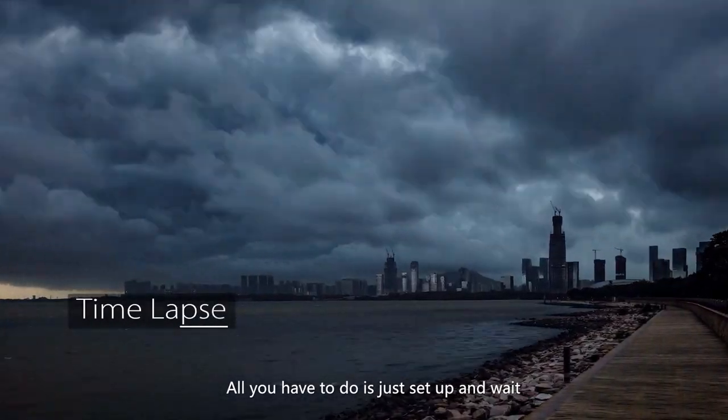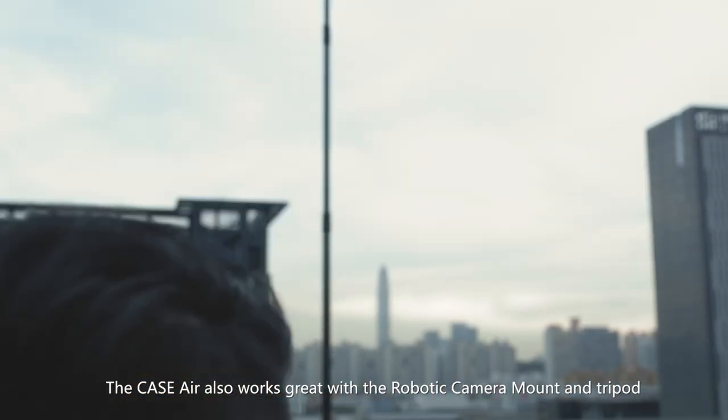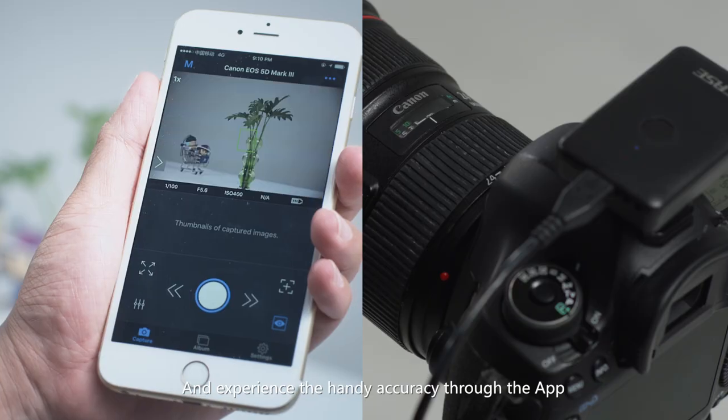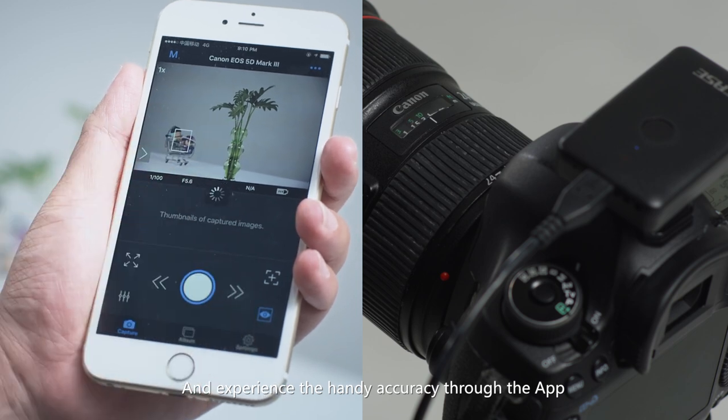Using Case Air, photos can be taken nicely and easily. All you have to do is set up and wait. Case Air also works great with a robotic camera mount and tripod, and experience the handy accuracy through the app.